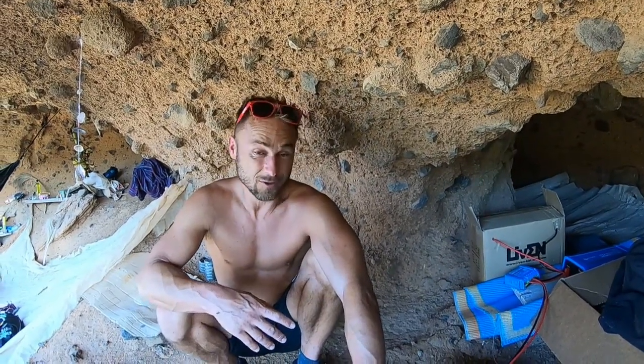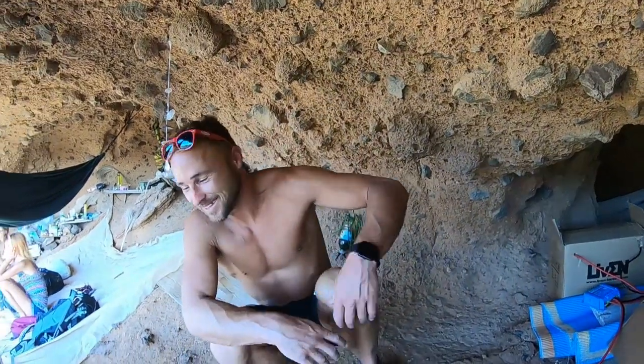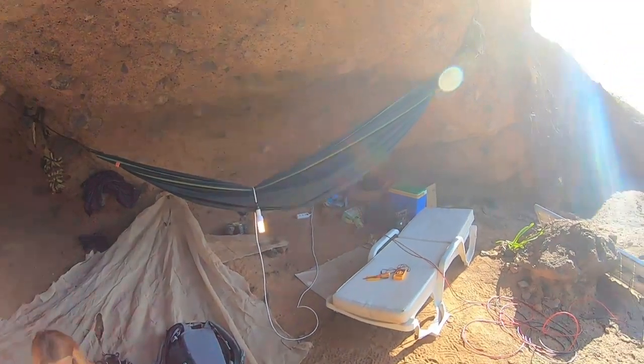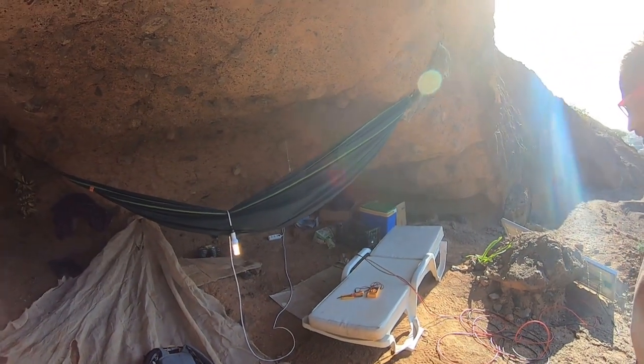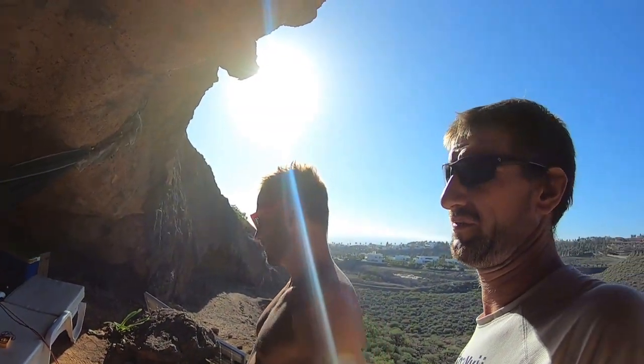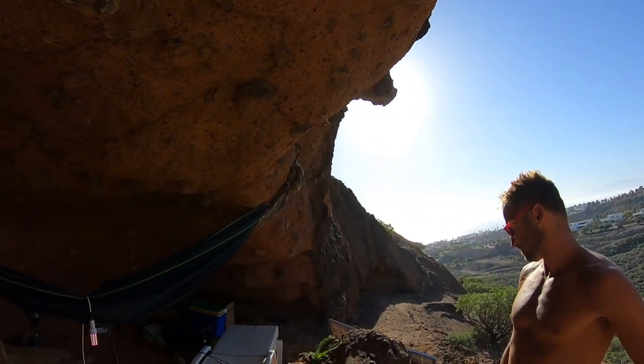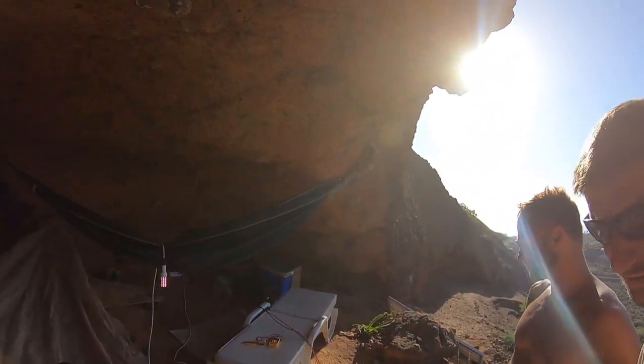Right now we can look at the parameters on our mobile phone. We have a plug for 220-volt AC — alternating current. It's impressive. And it's a beautiful cave in Tenerife.